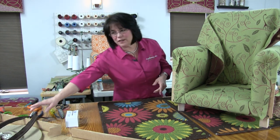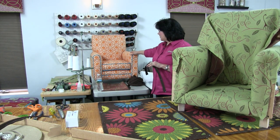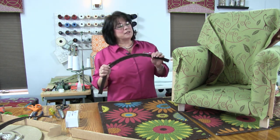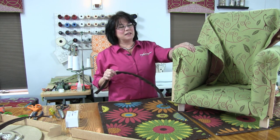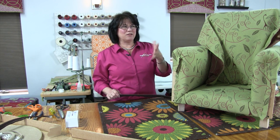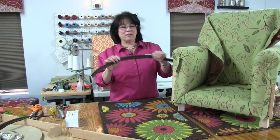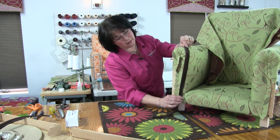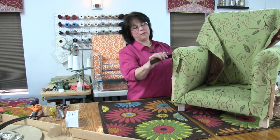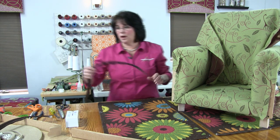I'm using contrast cording on this, just like I did on Arlo's chair — our grandson's chair — which has contrast welt in blue and orange. For Scarlett's chair I was going to pick out the pink, but I decided to go with brown tones because of the leaf motifs and the giraffe fabric. I went with brown because I thought it would be a nice contrast. It'll go around the arm panels, along the outside arms, the outside back, and on the cushion as well.